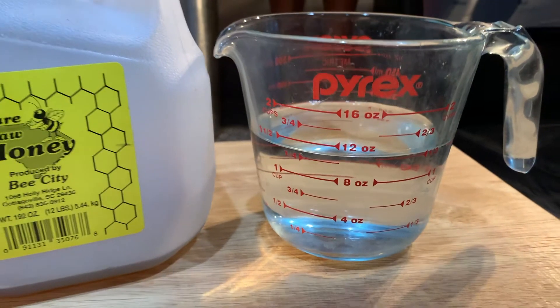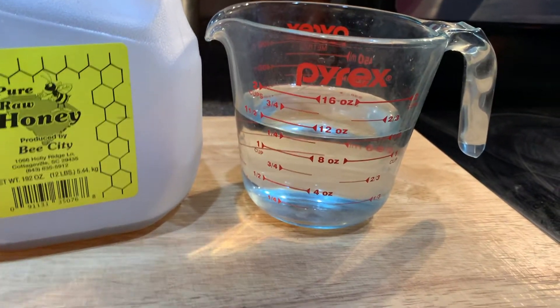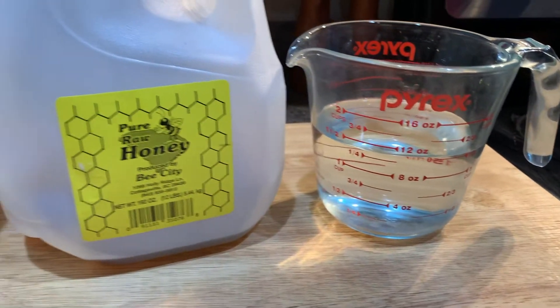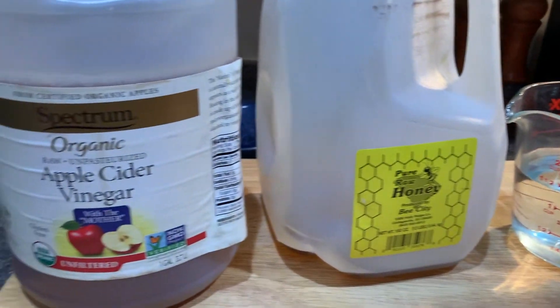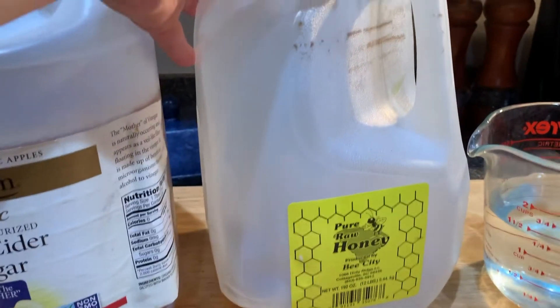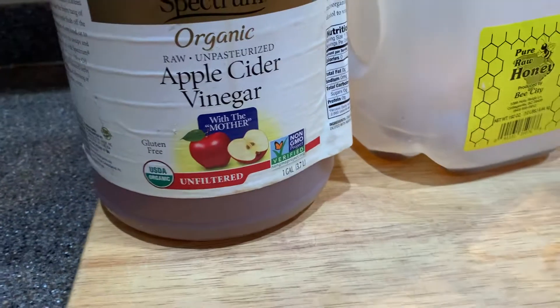You're going to need a cup and a quarter of filtered water, approximately, or enough to almost fill that type of glass right there. You will also need some raw local honey and some apple cider vinegar — organic raw apple cider vinegar, preferably.